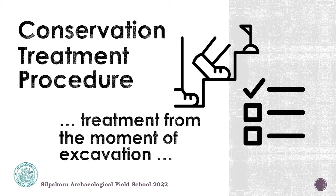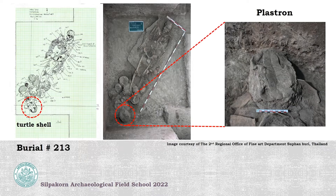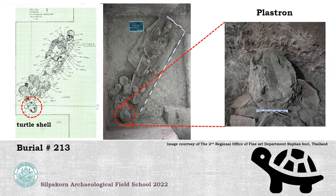For today, I will show you about the procedure, how to treat or deal with archaeological remains found during excavation, step by step. For the example, I made a decision to demonstrate with the turtle shell found with burial number 213 as an offering.